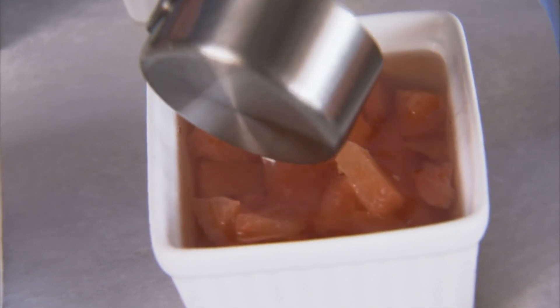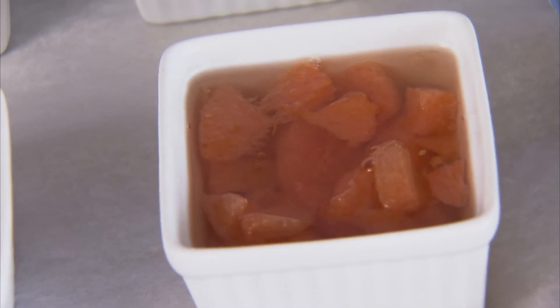I cover these with a little lightly oiled plastic wrap, put them back in the refrigerator for four hours or overnight, or even up to two days, and then we'll unmold them.